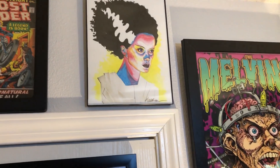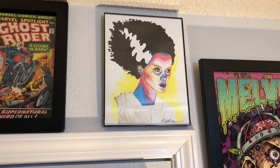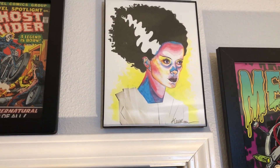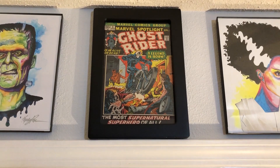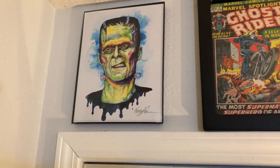This is a print I got in an artist alley. The artist was really cool — she was doing a lot of mixed media stuff: inks, watercolors, collage style stuff, and doing a lot of monsters and politicians. I was like, yeah, I'll take that. And here you go: Ghost Rider, first Johnny Blaze, Marvel Spotlight No. 5. Big shout out to Metarog, one of my favorite comic YouTubers. And here we go — The Monster by the same artist. I love that.